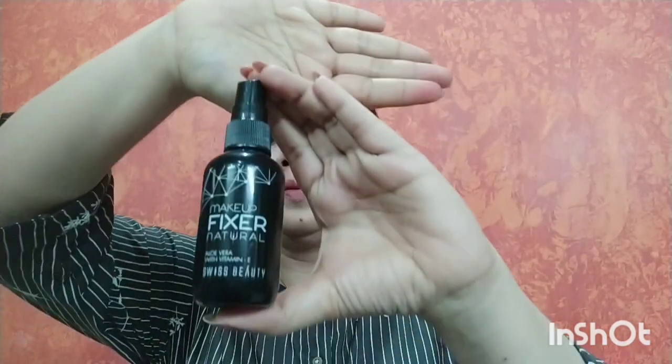Now I am taking the same lipstick and filling in my lips. To complete my makeup look, I am using the Swiss Beauty makeup fixer to set everything.